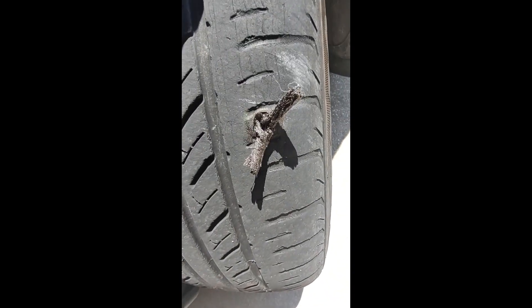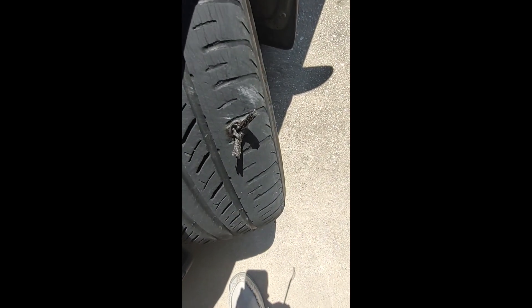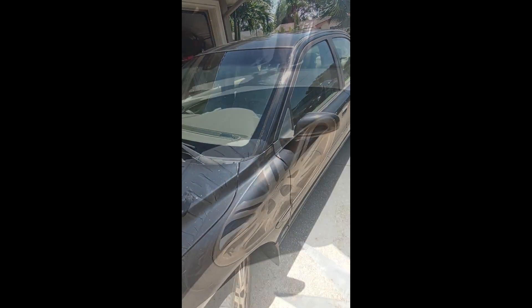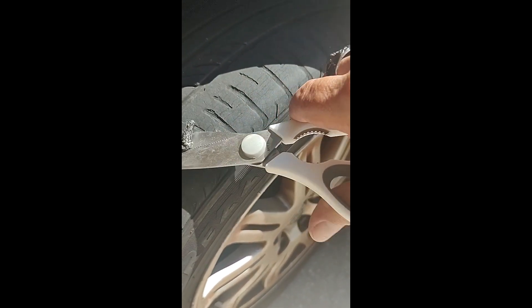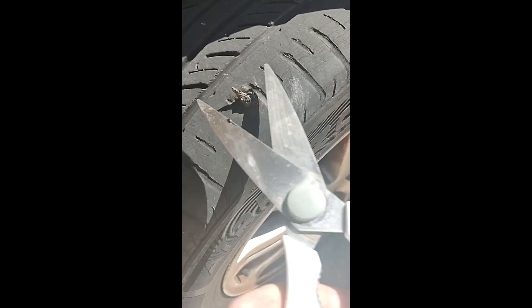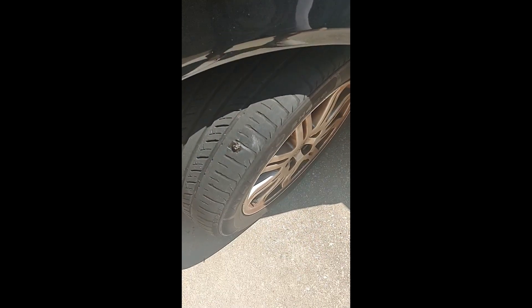Theoretically that's supposed to seal up pretty good. This stuff is impregnated with glue. I'm going to put a little bit of suds on that, then trim it — some people don't even trim it, but I'm going to. Wish me luck that I don't have a flat tire later. I tried to cut them off with snips but they were too gooey, so let's try it with the scissors. Neat.